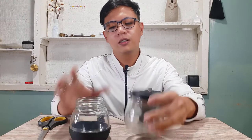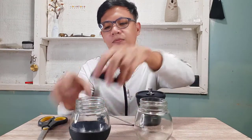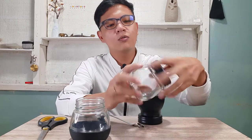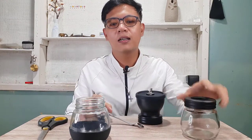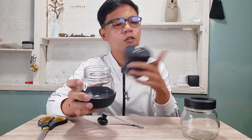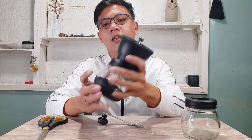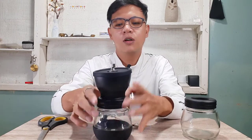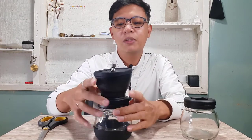The two jars appear to be the same size, so if you want you can grind into one and store in the other. It also has an anti-slip silicone base so it won't slip while you're grinding.